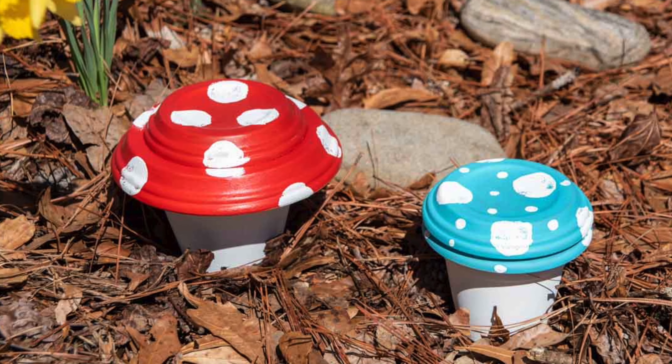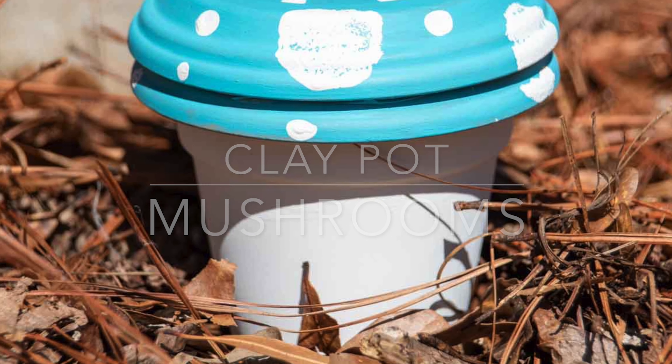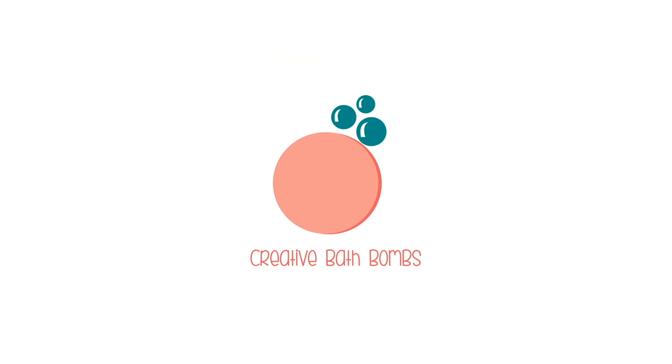Hi friends! It's Sarah from rufflesandrainmates.com and today we're at the beach and we're going to make some clay pot mushrooms. If you'd like to make them, stick around.